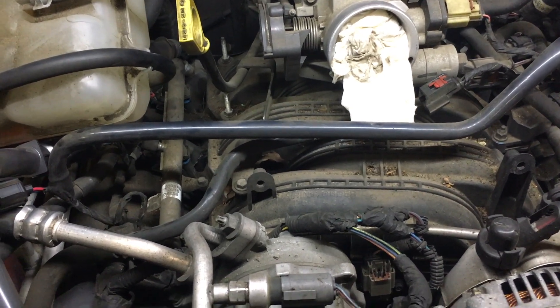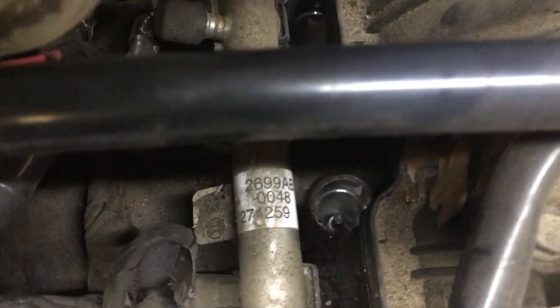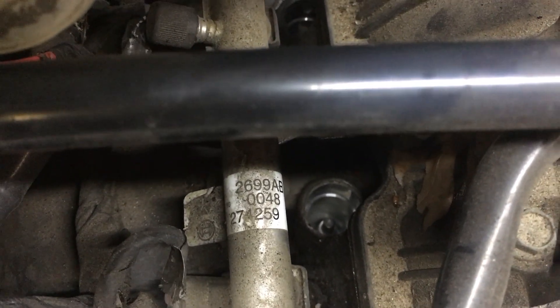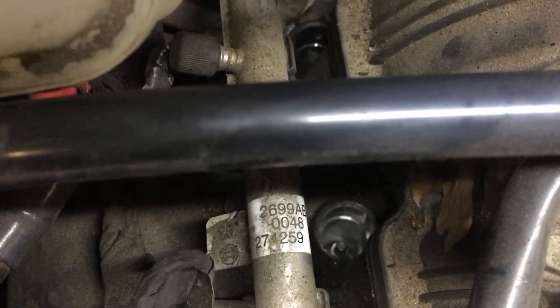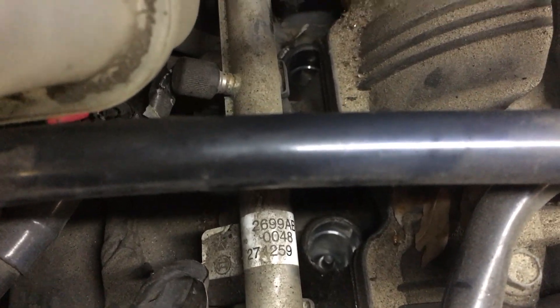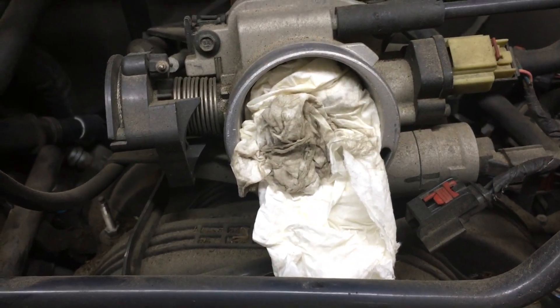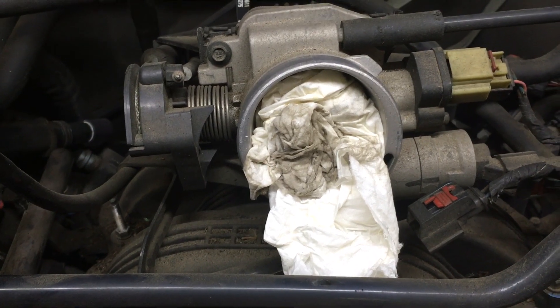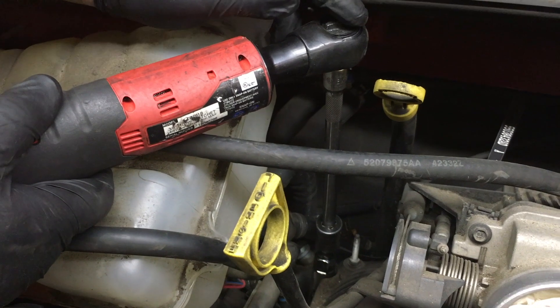What we're going to do now is blow out the spark plug holes. You can see how much junk has accumulated over the years, and when we take those spark plugs out there's going to be a hole right down into the cylinder, so we want to blow the debris away from that hole so it doesn't fall into the engine. Before we blow it out, make sure to plug the air intake so that junk doesn't fly down in there too.